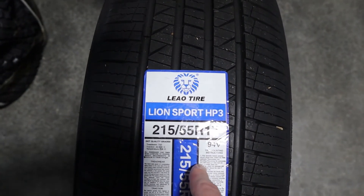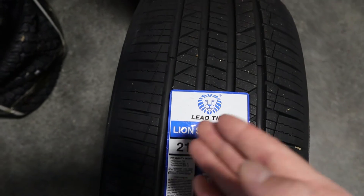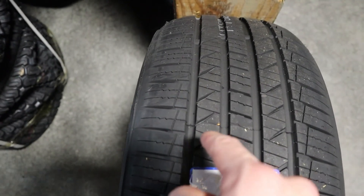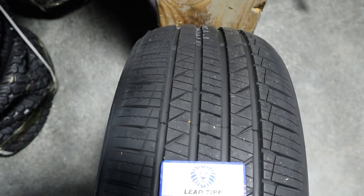Again, with this tire, the Leo Lionsport HP3 has siping that enhances the ability for cornering. We can see some of the siping in through here, as well as siping on the shoulder and throughout the center of the tire.